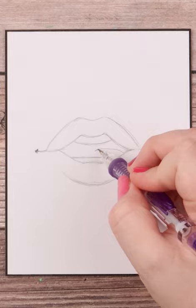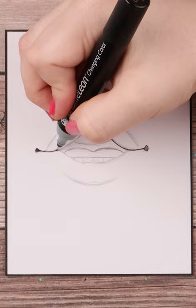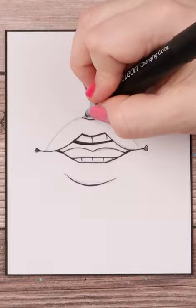I make a few short lines indicating where the teeth would be and then I ink it all in. During my inking process I also completely ink in the area between the upper teeth and the tongue.